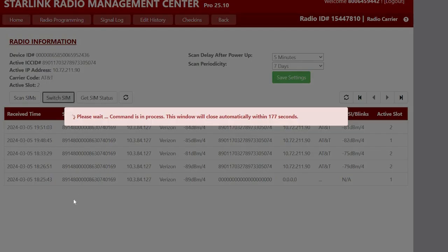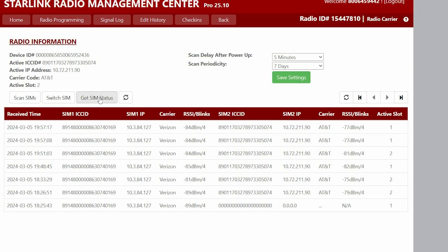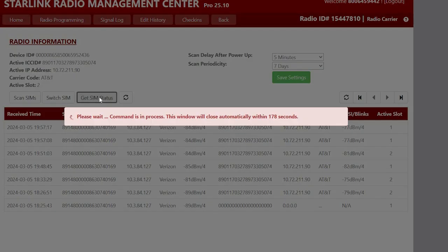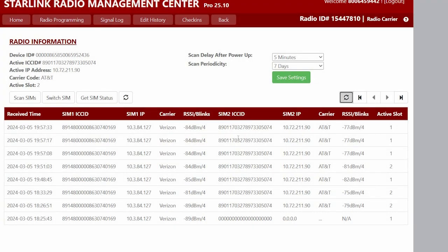If we do SIM switch, the radio is currently switching SIMs. Now that we've switched SIMs, we can click on 'Get SIM Status' to get the current status of the radio. We'll see that the active carrier is now slot one, which is Verizon, along with the signal strength of each. This also shows the scan time and the periodic scan interval after the initial power up.